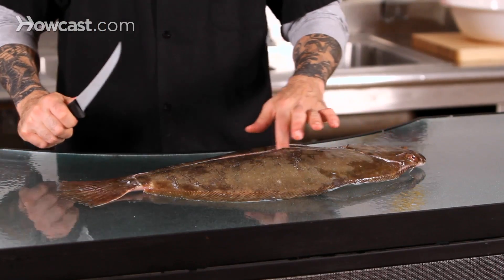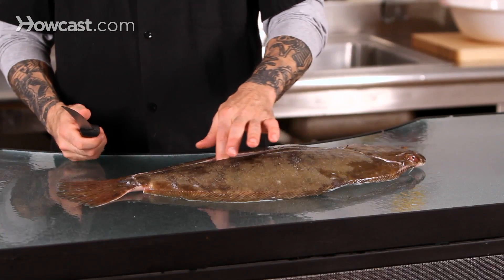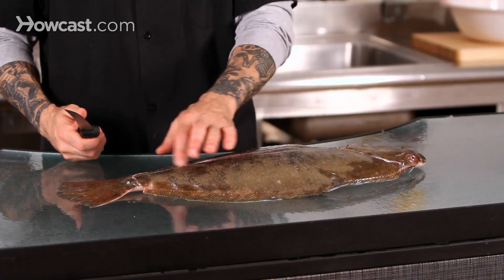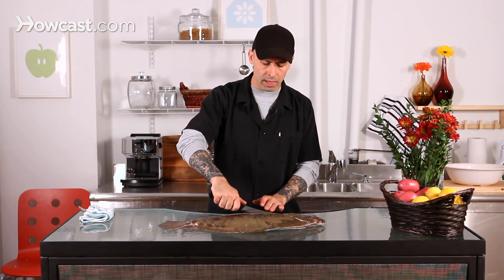Once you've made your initial point A and point B and drawn a line down the center of the fish, you can now start doing your fillets. This line should approximately be lined up with their spine. So what we're going to do is take our fillet knife and just go down to the spine.